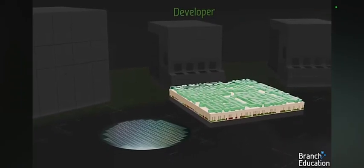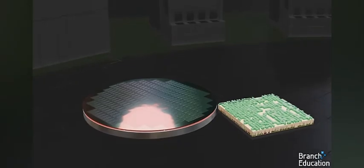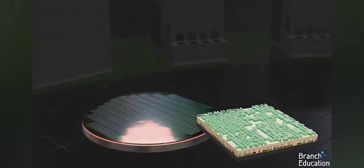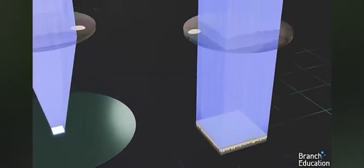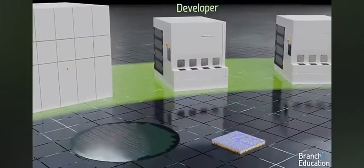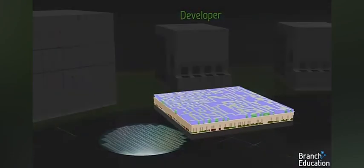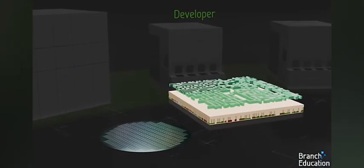The wafer then goes to the developer and the weakened photo resist is washed away, leaving only the patterned nanoscopic stencil on the wafer.